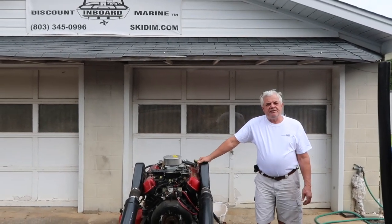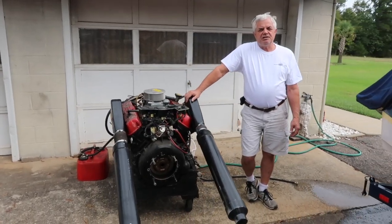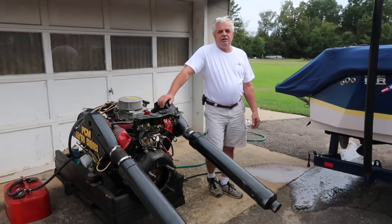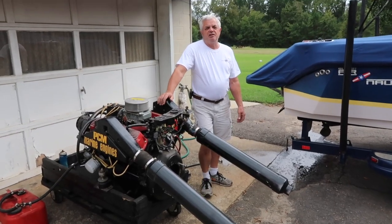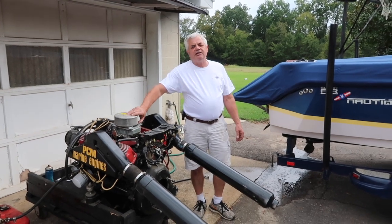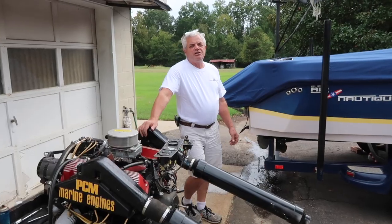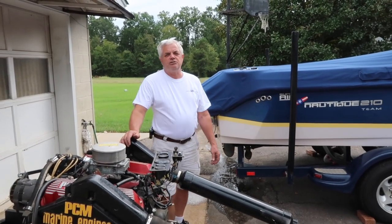This engine is a Pleasurecraft Marine 5.8 Ford engine. They used this engine probably from the early 70s all the way through the year 2000 with the GT40, and the winterization process is going to be about the same, except you can fog this carbureted engine through the carburetor. If it's a multi-port fuel injected engine, it's recommended that you fog through each individual cylinder.